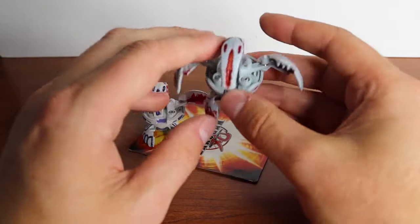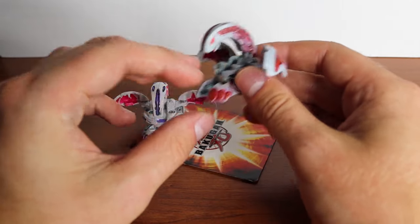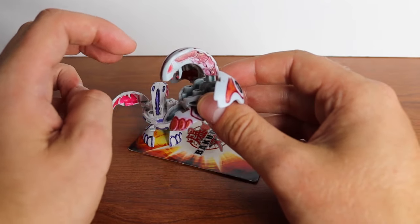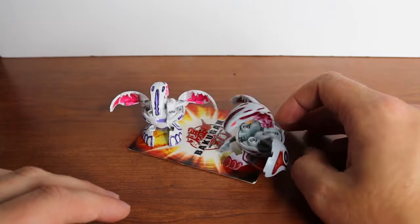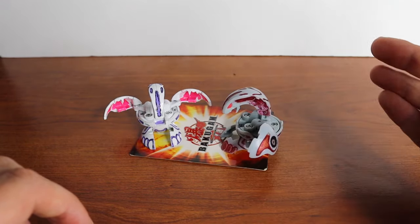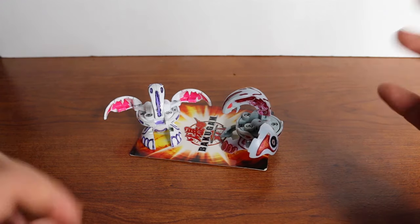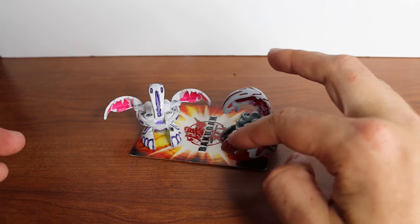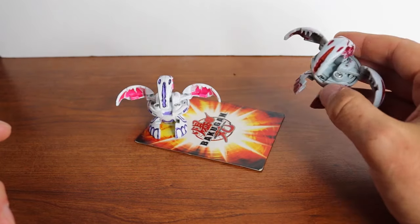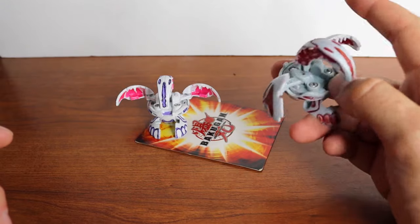I got this Wavern through a trade. If you've seen my previous video, I did a trade with a seller and this was a freebie he included. He said he recently got a lot of Bakugan that had been poorly drawn on and were basically ruined and he was going to trash them, but he gave them to me for free because he knew I did custom paints.